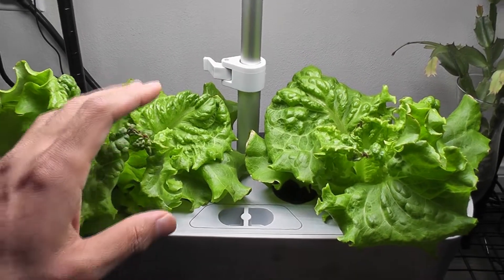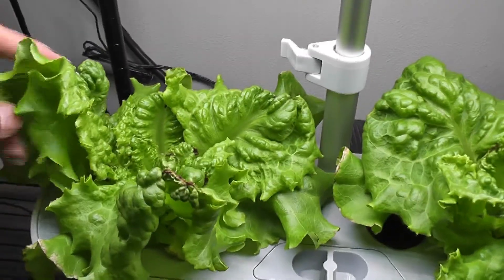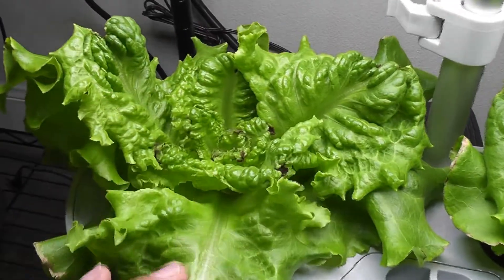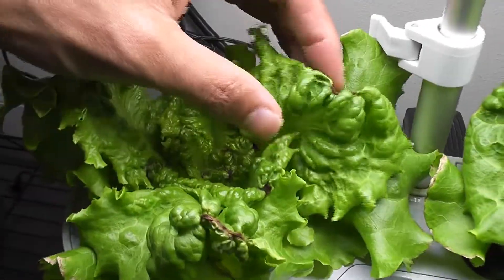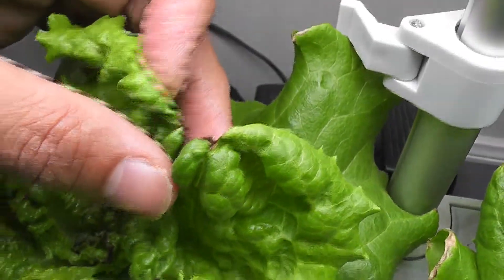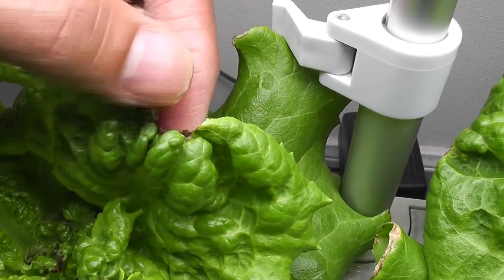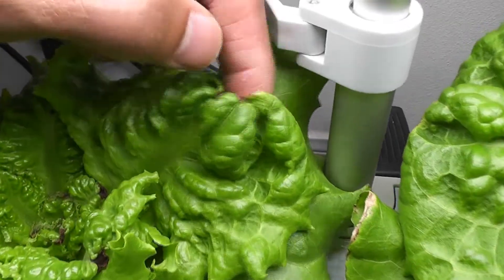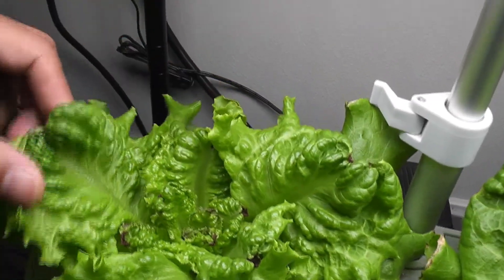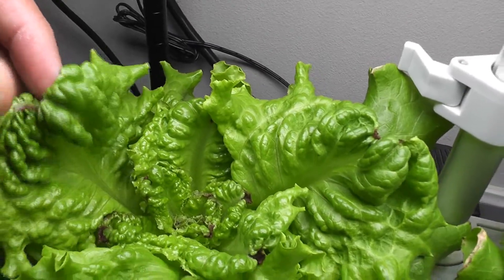It's day 24. The lettuce is coming very nice. Both plants have pretty big leaves — the outer leaves are pretty big and they are ready to harvest. I see a little bit of burning on the edges, but that's fine. I always see this kind of burning issue with lettuce. I will just take it off and use the remaining leaves — it's going to be a little bit annoying but that's totally fine.